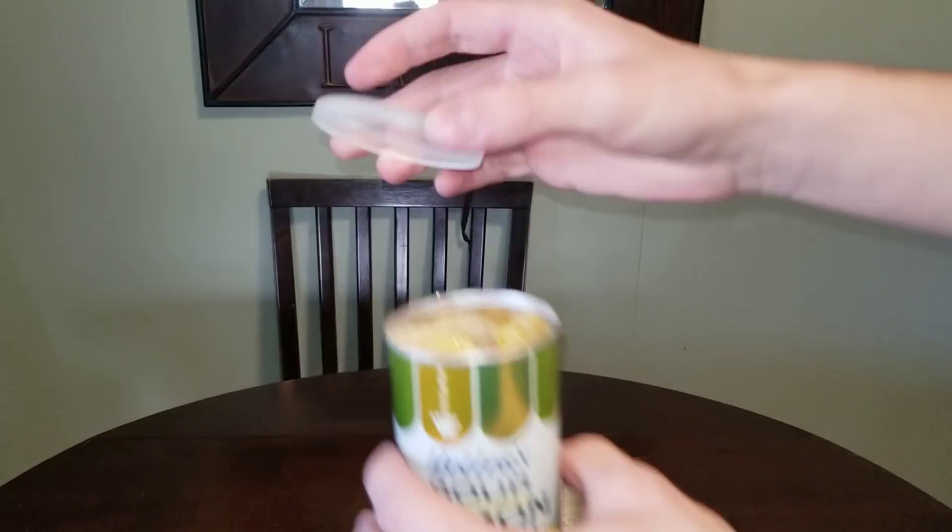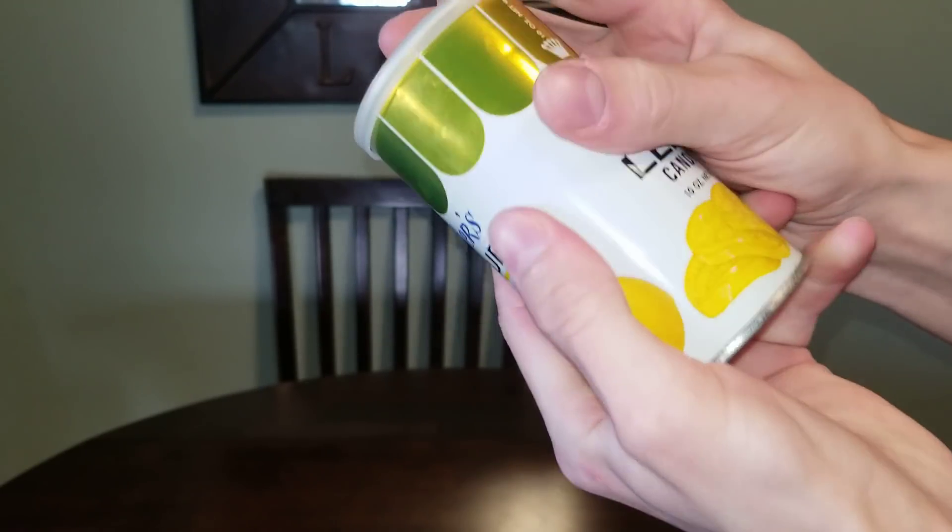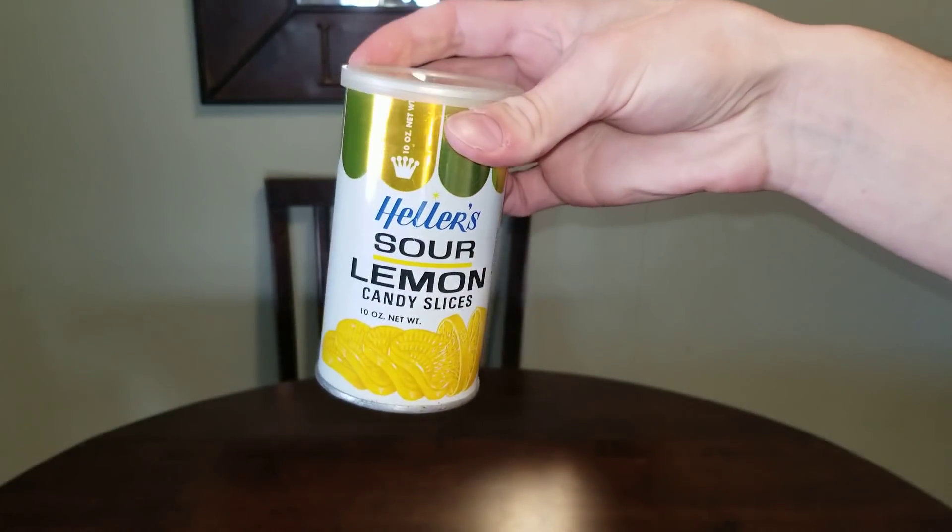And we got this nice cover — I can seal that back up. And we like it.